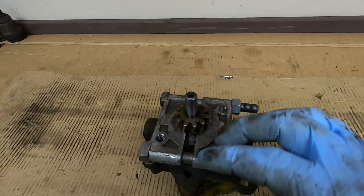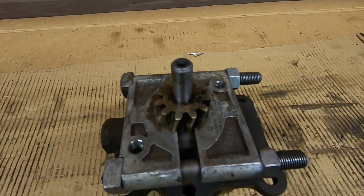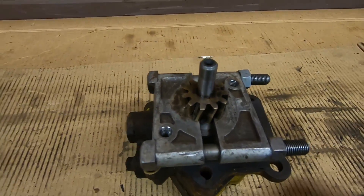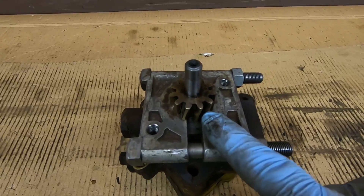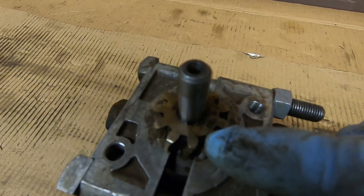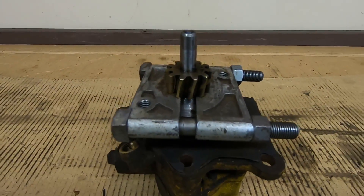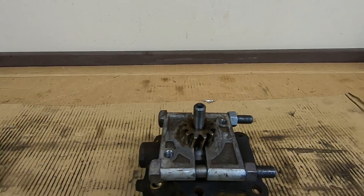Step number one is to get this drive gear pulled off the shaft. I've got this old bearing splitter under it already and I'm going to put this in the press to get that right off. I like to pay attention to which way these were oriented, and luckily somebody's already been buggering this with a hammer — there are punch marks in there, so they were kind enough to label it 'this side up' for me.